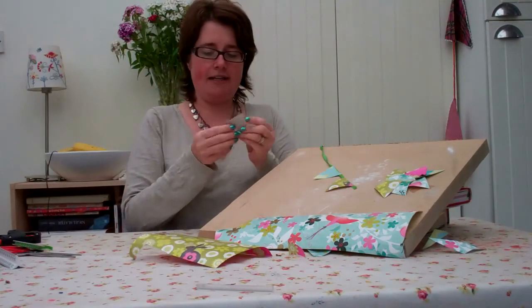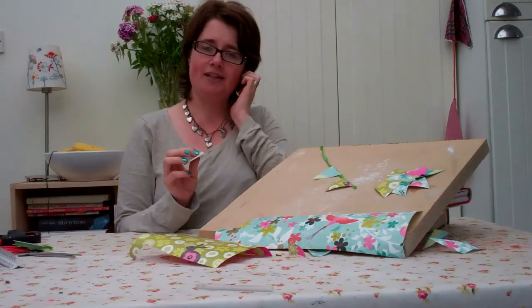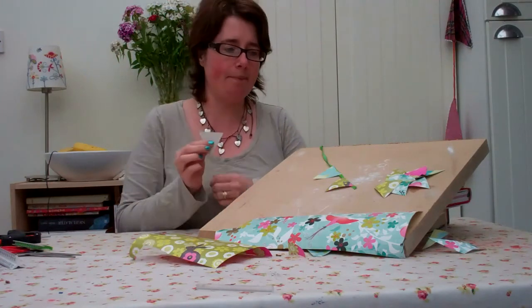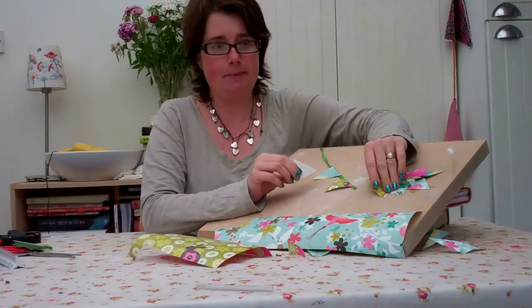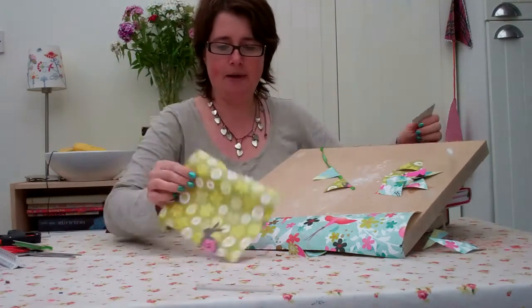I've cut out a little template from a cereal packet. I just drew it with a ruler — I didn't do any measuring so I think it's probably a little bit wonky, but you might want to be a little bit more precise. And I cut out from two lots of the wrapping paper.